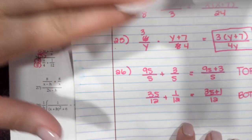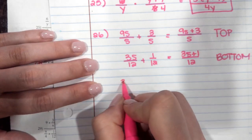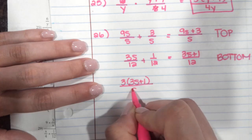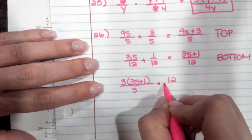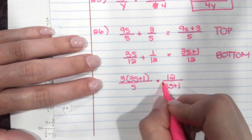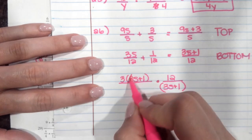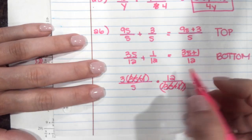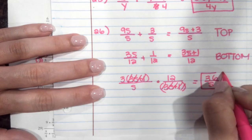Now that it's time to divide, this top stays the same and I'm going to factor out a 3, so this becomes 3(3s plus 1) over s. Then I'm going to flip the bottom to become 12 over (3s plus 1). We simplify — this (3s plus 1) and this (3s plus 1) cancel. So on top, 3 times 12 is 36 over s. And that is your final answer.